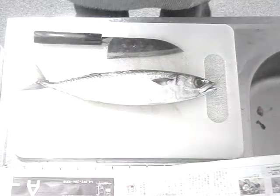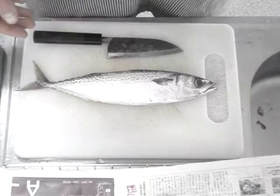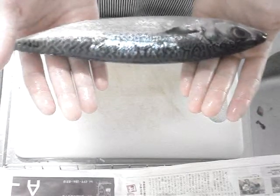Hello everyone. Greetings from Akone, Japan. Today we are going to fillet a Saba mackerel — it's the Japanese style mackerel.